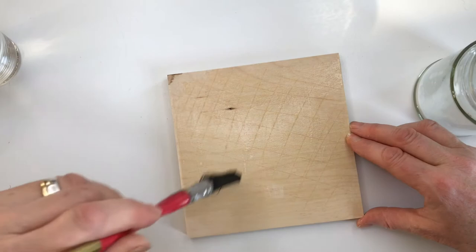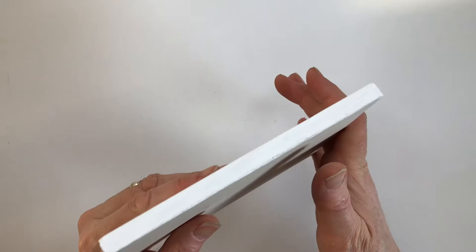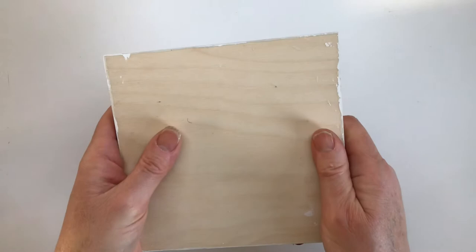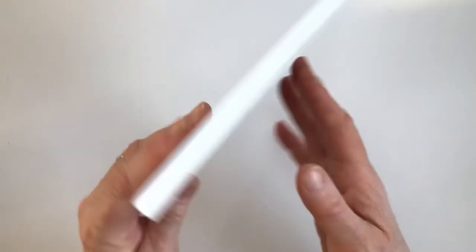One more thing: I would recommend that you paint the sides and the back of the wood before you start mosaicing. It just makes life an awful lot easier, which of course we all want in life. So that's it — how to prepare wood for mosaic.